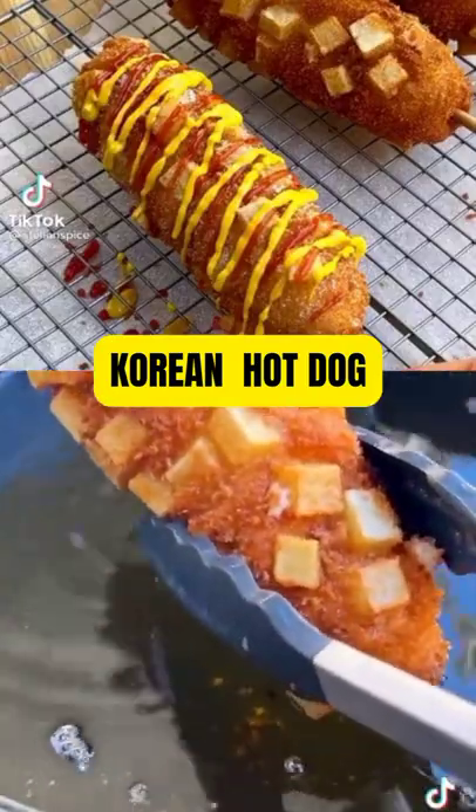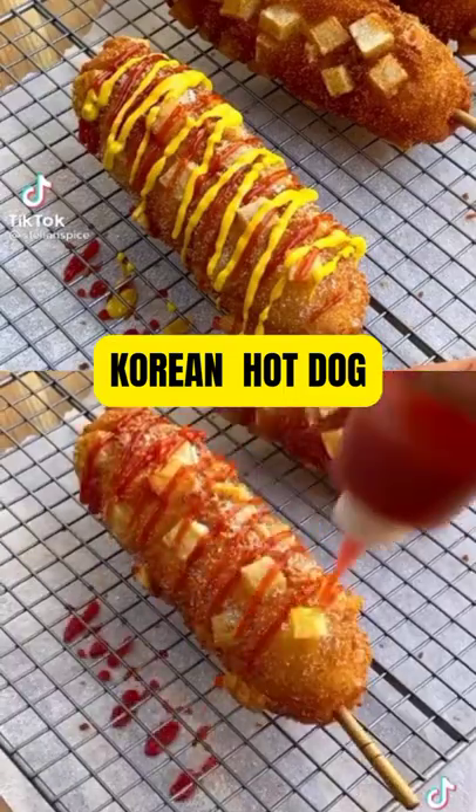This is the color that we're looking for. Rest on a cooling rack and top with a sprinkle of sugar, ketchup, and your preferred toppings.